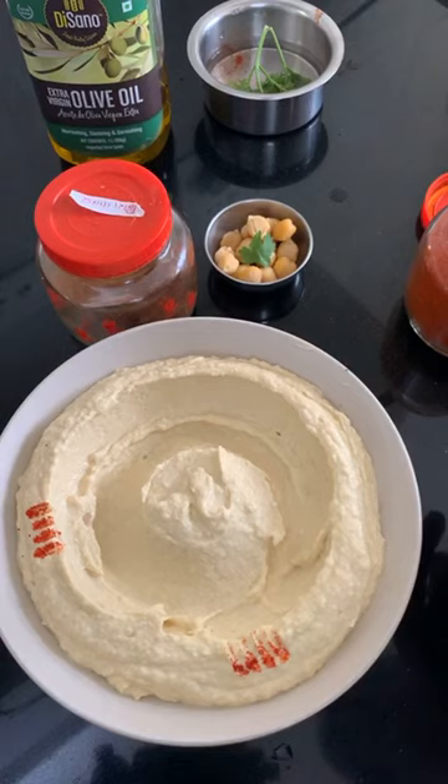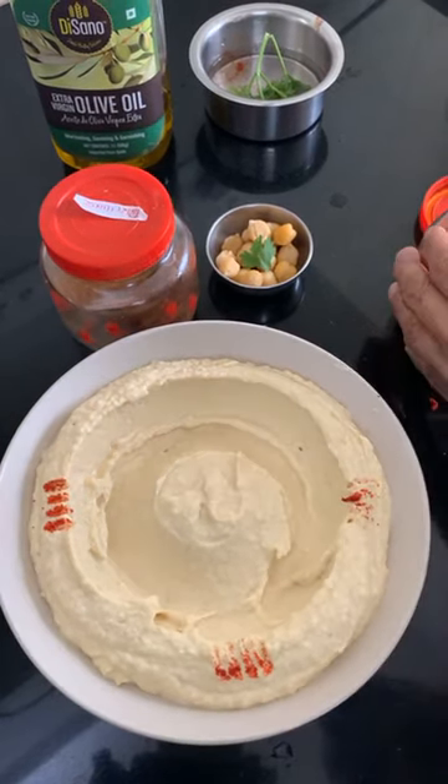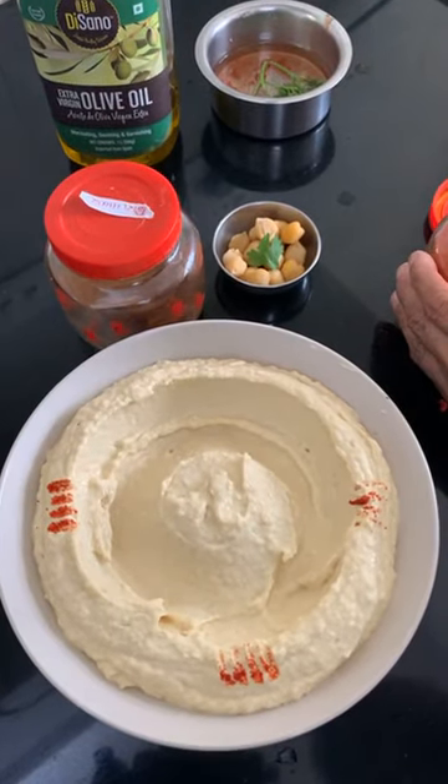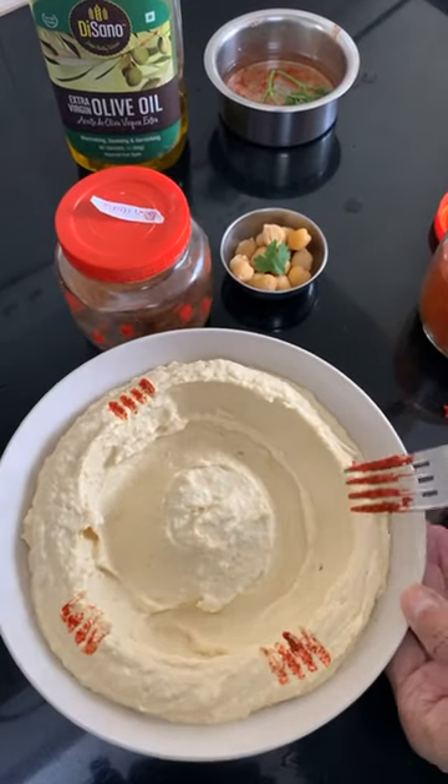Let's do another fork mark here — just try and get the fork mark done. Looks nice.